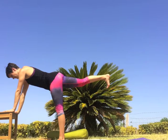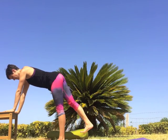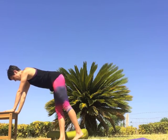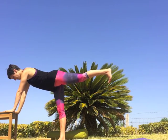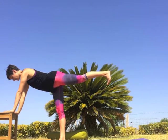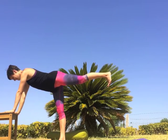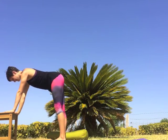Inhale, lift the right leg a little higher, and exhale lower it down to meet the left. Inhale, lift the left leg high, back and up behind you — keep the legs strong and active, reaching through the left heel. Simultaneously the crown of the head reaches forward as the heel reaches back — the whole body is strong and active. Exhale to release the leg down.